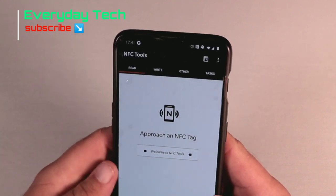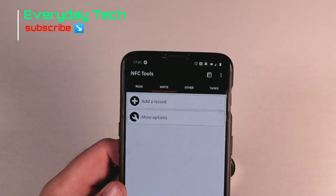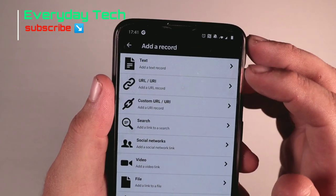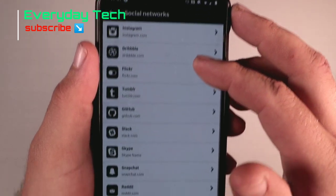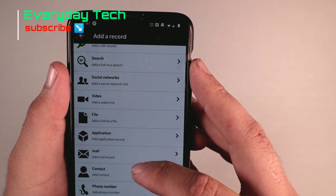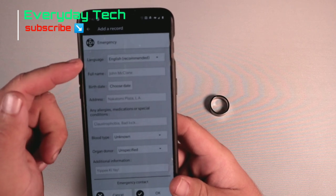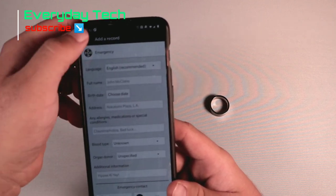You've got a Read tab and a Write tab. Go to Write — that means you're going to put information onto your ring. Select 'Add Record'. You can add so many things: text, a URL, a custom URL, a place, a social media network link, an application record, a mail record, a contact, a phone number, SMS, a location, and more. One of the best ones is the emergency contact information — you can add your name, date of birth, address, allergies, blood type, organ donor status, and add it all to the ring.